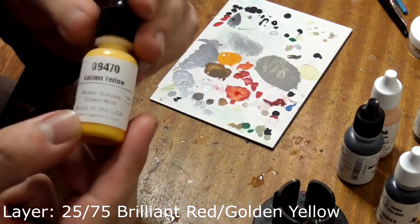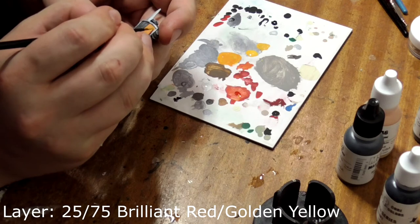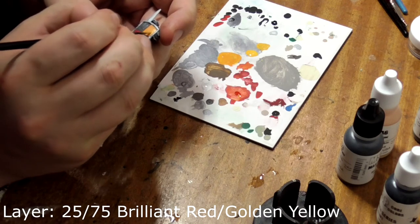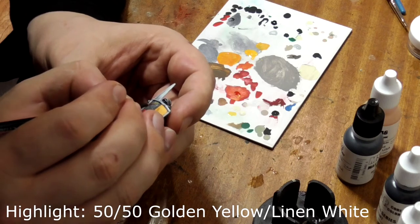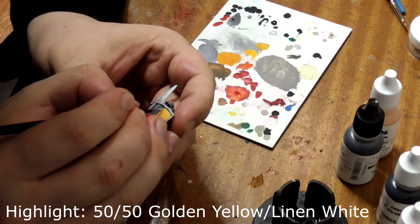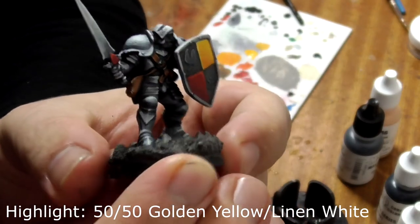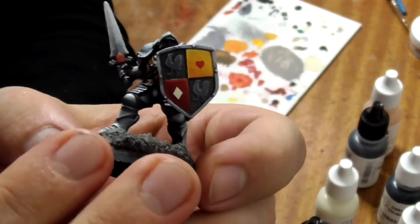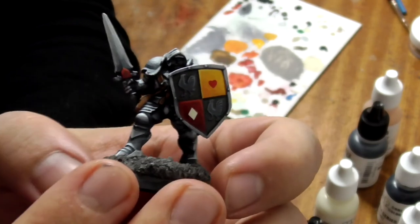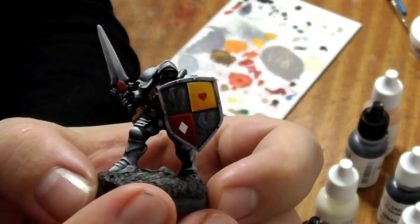Progressively add golden yellow to the orange mix, mirroring what you've done on the red square and gradually working up to pure golden yellow. Edge highlight this with a thin line of 50-50 linen white and golden yellow. I've also painted some freehand shapes on the shield — you don't have to do this stage or you can make up your own designs. I went for a heart and a diamond to give him a deck of cards theme. Don't worry about messing up; flat areas are easy to paint over and start again.